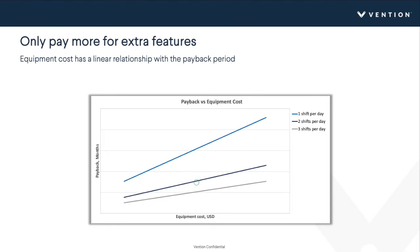Looking at sensitivity to equipment costs, as equipment cost increases the payback period increases with a linear relationship. This tells us that you should only pay for extra features if they're getting you extra performance — that's the only time paying more is truly justified. You can tweak different parameters in the model to reflect your situation.